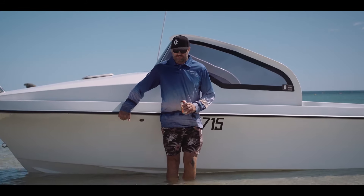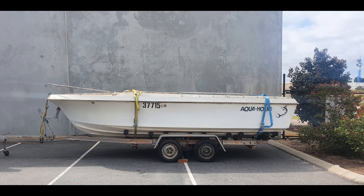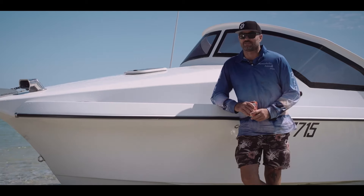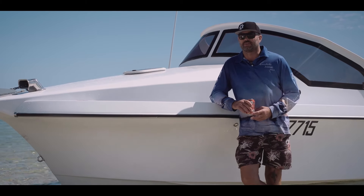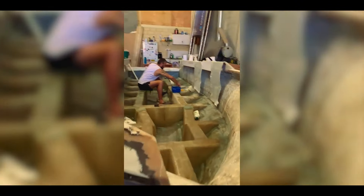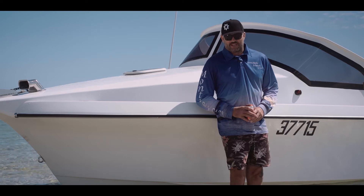I picked up the hull pretty cheap for $400, but it was in quite a state — obviously been parked up for many years in a garage. The owner had started to strip it, the floor was up, the stringers were partially up, and it needed a lot of love.